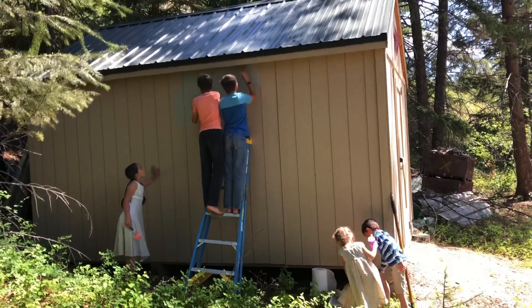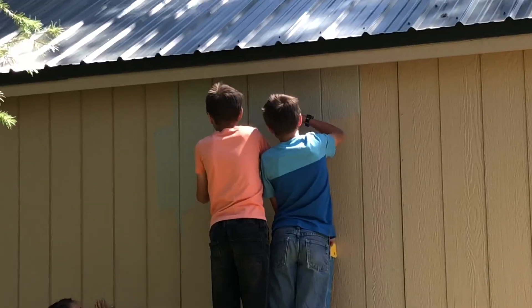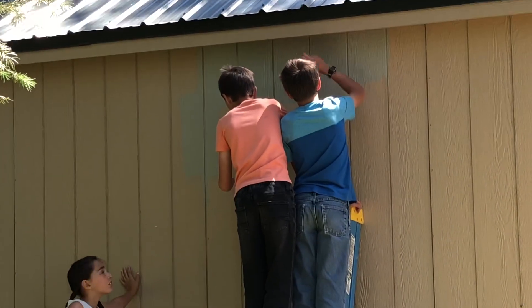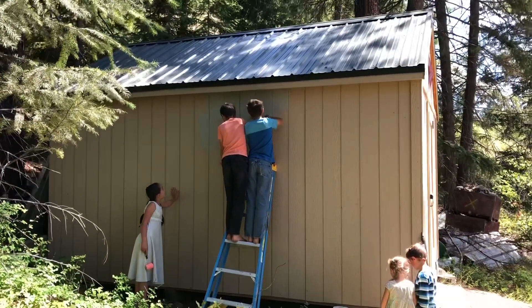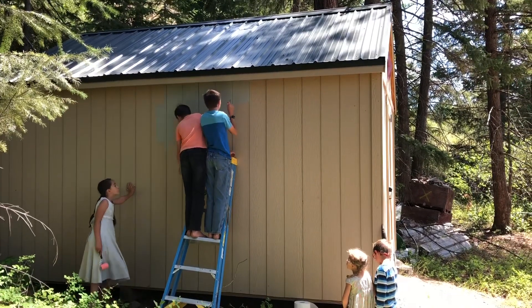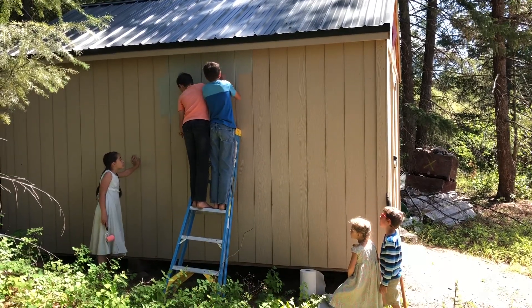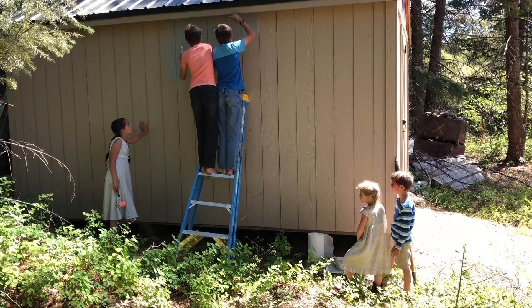We got the kiddos another job — to paint our mini barn. We're gonna paint it gray to match the barn, and then put a different color on the trim, like a chocolate color. We got the two boys and Avalon helping, with the little ones wishing they could help.